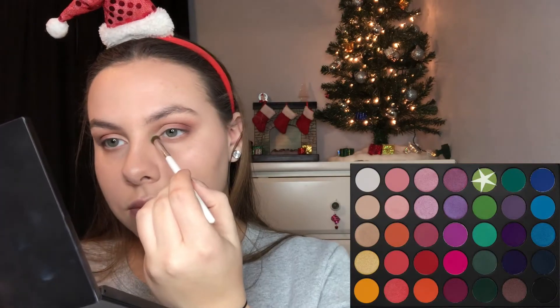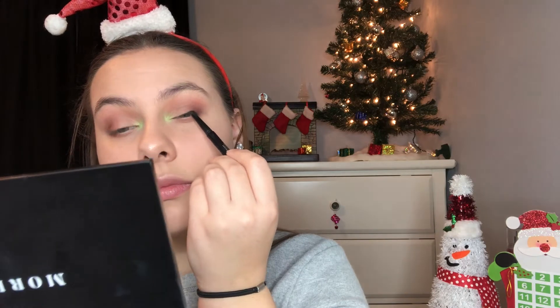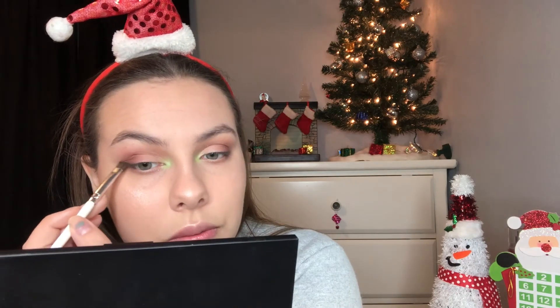And then for our inner corner, we're going to take a super small ELF brush and we're going to add this beautiful green color from the 35B palette — I love this. That's me telling my sister how much I like it. And then I'm going to take this black eyeliner, tightline, and yeah, we're just going. And then we're going to take this charcoal color and we're just going to buff that out into our eye because I don't really have eyelashes and I'm not going to wear fake eyelashes, so I just want to make my lash line look nice and black.